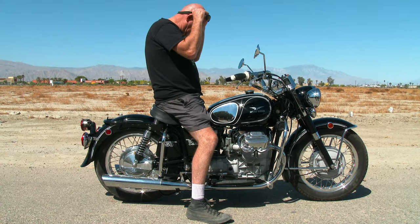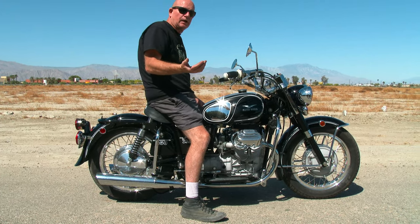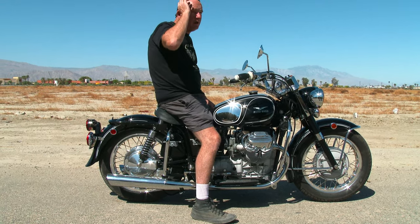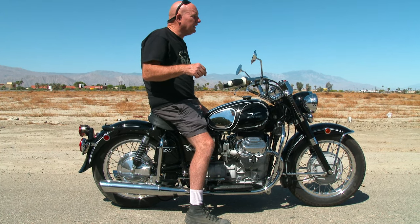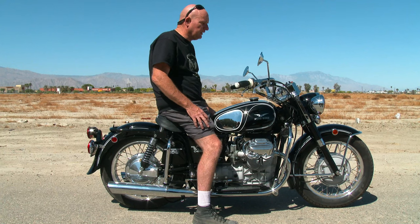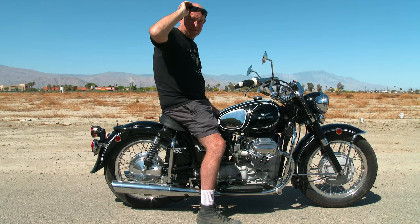Victor's bike is getting shipped out next week so we thought we'd do a video. Let's do some drive-bys to hear how everything sounds. If you're looking for an El Dorado or Ambassador, or need parts, give us a call. Our shop number is 760-972-4800, email is moe@cyclegarden.com, and the website is cyclegarden.com. Thanks for checking out the video — hit that like button if you enjoy it!